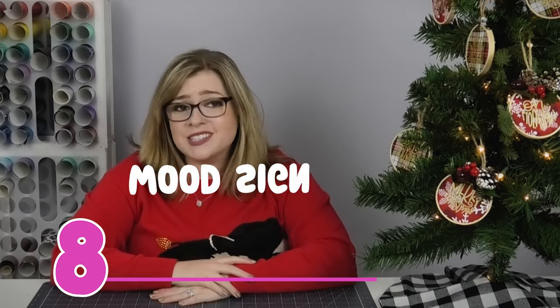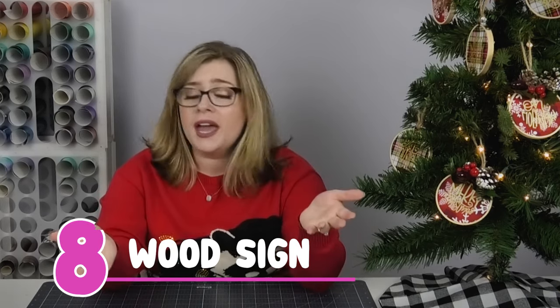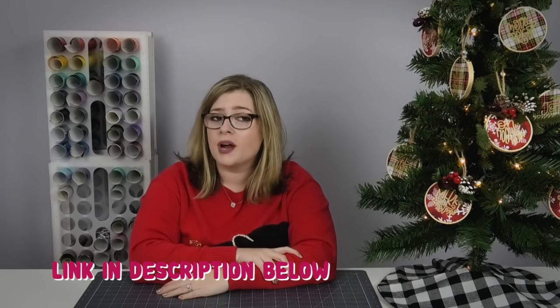Gift idea number eight is a custom wood sign. I love making wood signs and anyone on your list would love to receive one. Check the corner of the screen for my tutorial. However, this is not a last-minute DIY gift idea, especially if you're staining your wood — that's going to take a couple of days, and realistically a couple of weeks to get all the steps finished. So don't recommend it as a last-minute gift, but they make amazing gifts if you have the time.